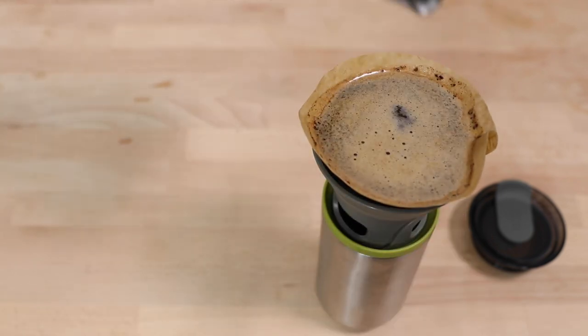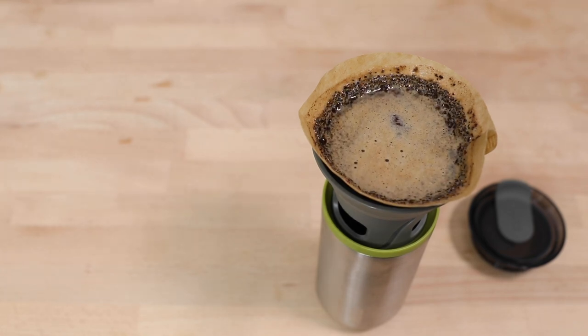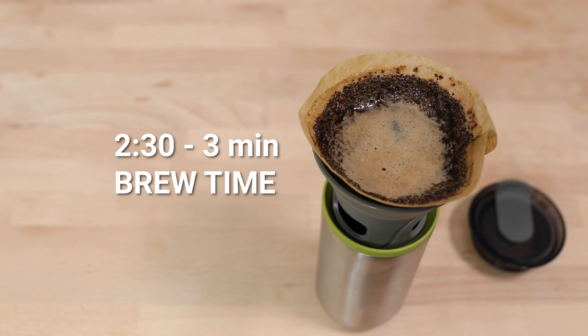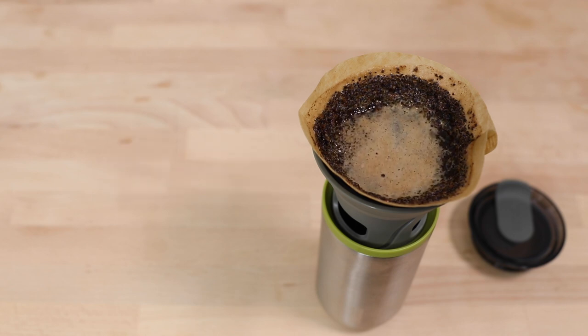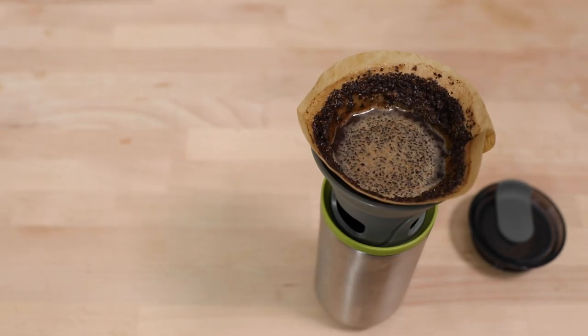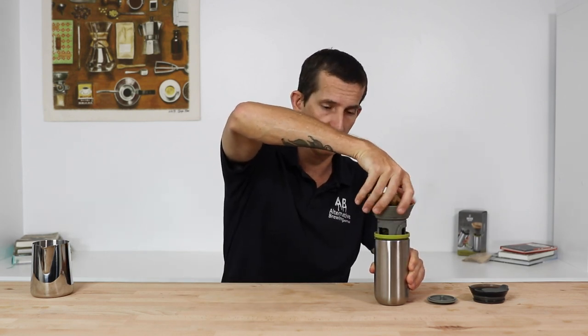Since it is quite a shallow filter, you'll want to pulse pour the water in slowly. It should take around two to three minutes to complete a full brew, although I did find that unbleached paper filters with the Kapamoka did extend that brew time significantly. Once it's done and completely finished dripping, remove the filter holder from the tumbler by unscrewing it.